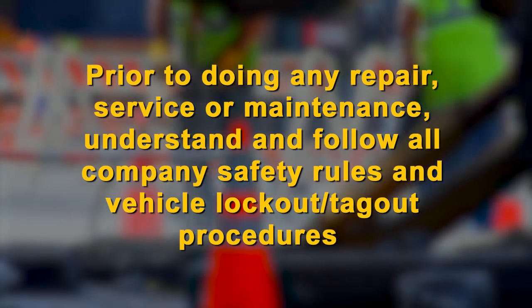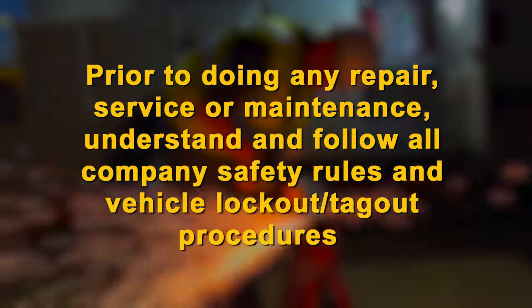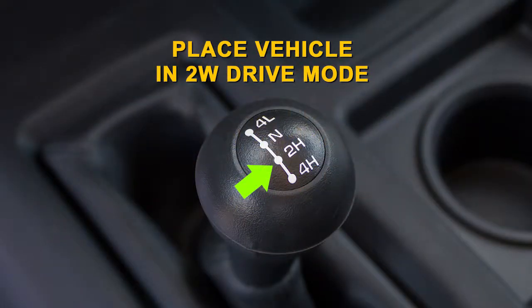Prior to doing any repairs, service, or maintenance, understand and follow all company safety rules and vehicle lockout-tagout procedures. Place the vehicle in two-wheel drive mode.